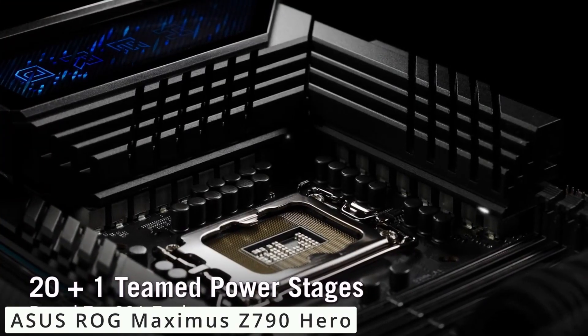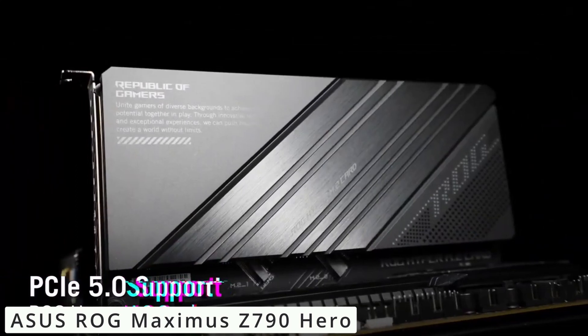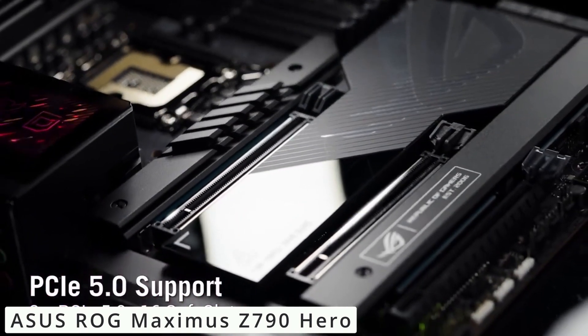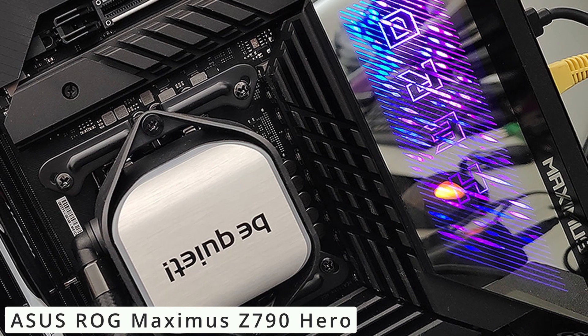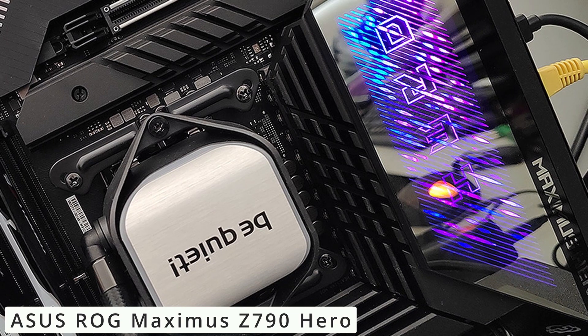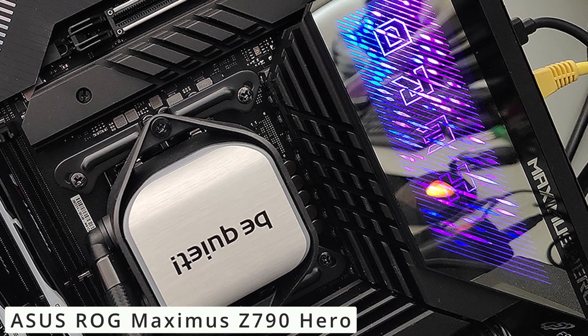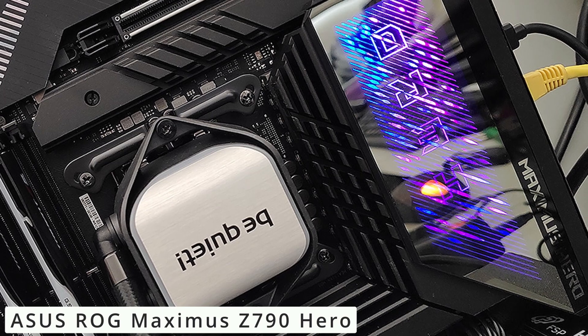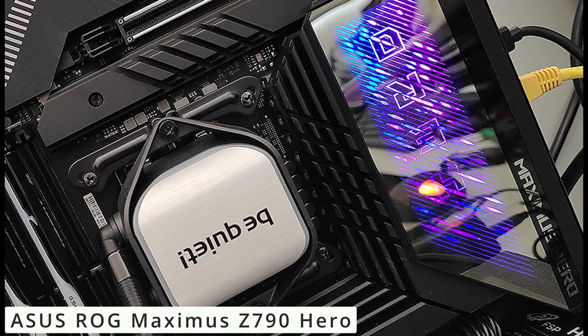But it's not just about power — the aesthetics are top-notch too. The motherboard comes alive with customizable RGB lighting, allowing you to sync it with other components for a visually stunning rig. Thermal performance is key, and the Z790 Hero delivers with its advanced cooling solutions — from robust heat sinks to comprehensive fan controls, your system remains cool even during marathon gaming sessions.